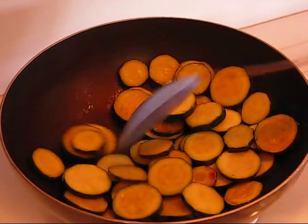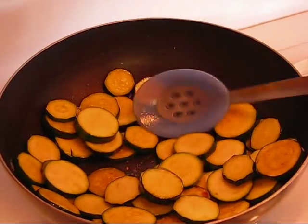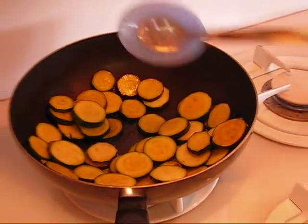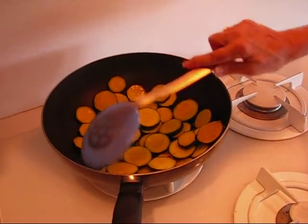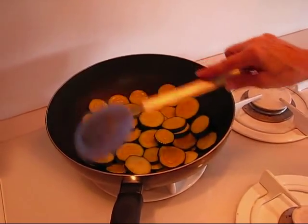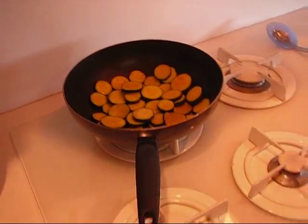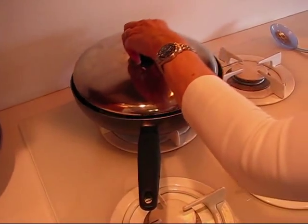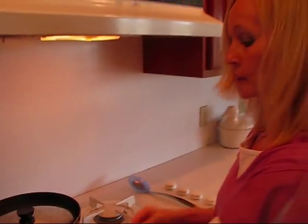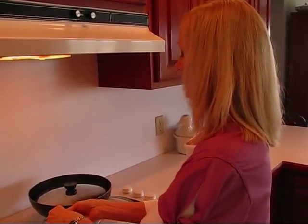They're beginning to turn a little bit brown, but they're at the point where we're going to turn this off. I'll try to corral them down towards the center of the bottom here because I have a cover that I'm going to place on top and let this sit for five minutes. It's not cooking — it's just resting for five minutes before we continue with the recipe.